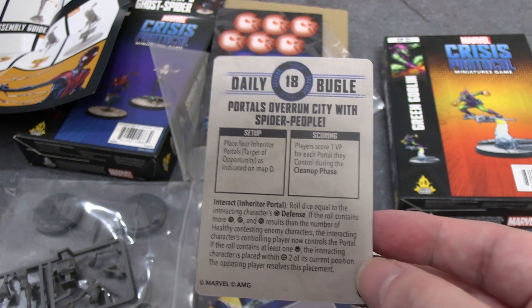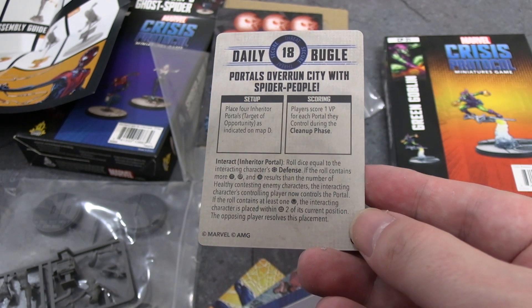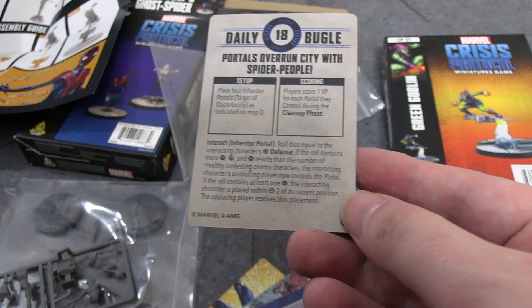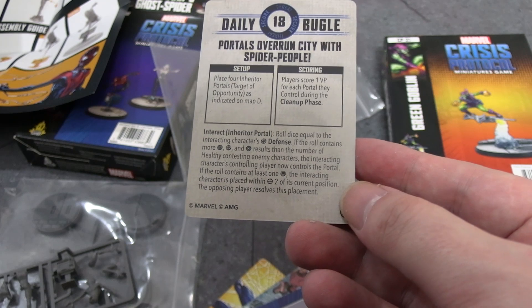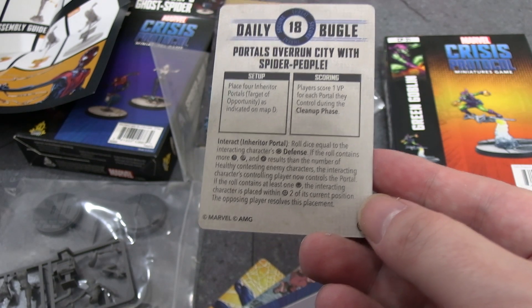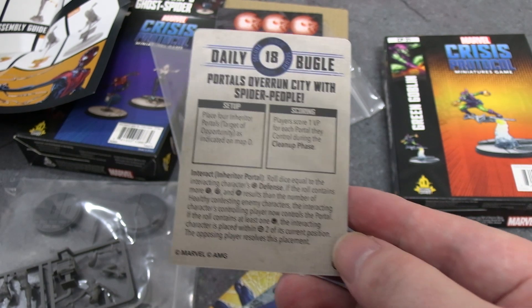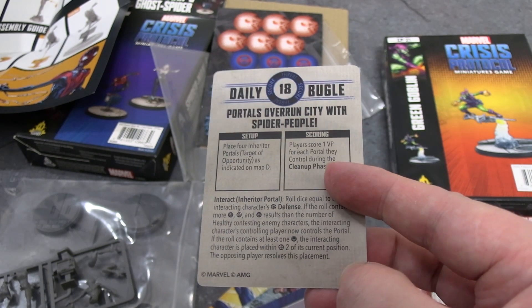One victory point to players who control the portal. If you interact with a portal and a contesting enemy character is present — if the roll contains at least one skull — the interacting character is placed within two of its current position, with the opposing player resolving the placement. So you can force people to get teleported away depending on what you roll, but it's a typical claim-it-for-one-victory-point scenario. 18 threat though, which is good.